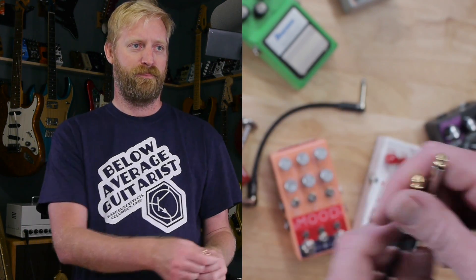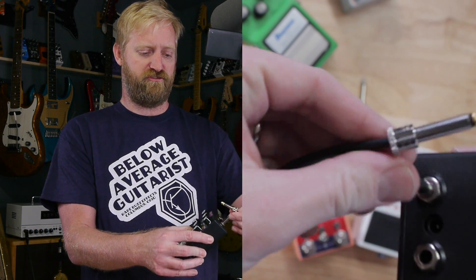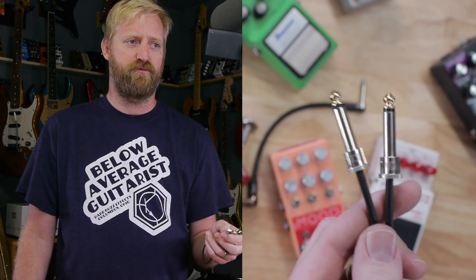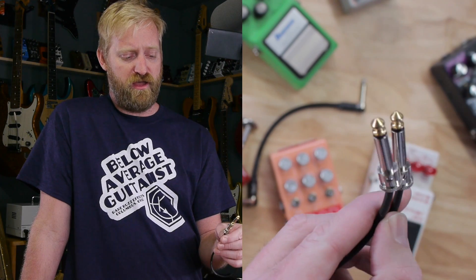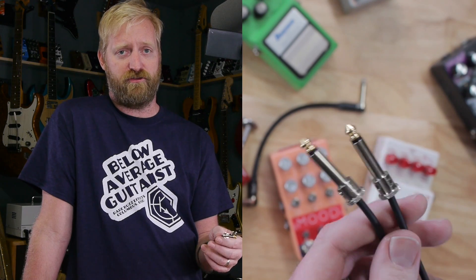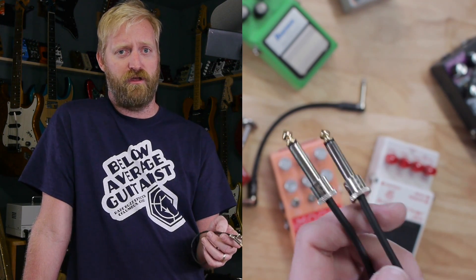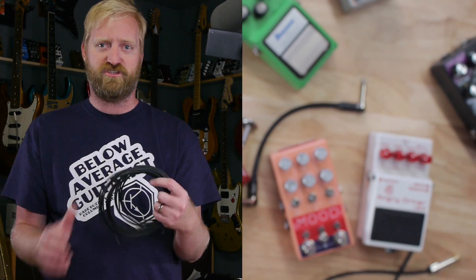Let's talk about these solderless plugs, because these would work in that scenario. They're so slim on the end that there's plenty of room for any kind of power jack. I never really messed around with solderless plugs until a year and a half ago when I went to my first EGU and Boss gave me a pack of these. I'm really impressed with them. I haven't had any of the issues that many people complain about with solderless cables of them just not working or going out.